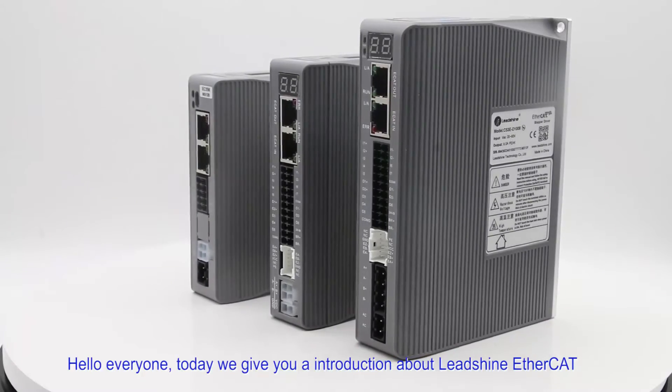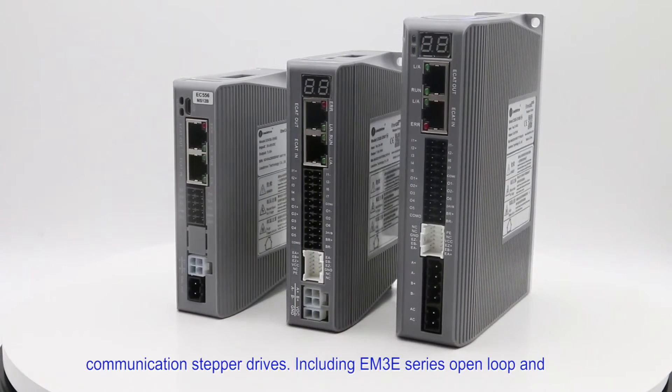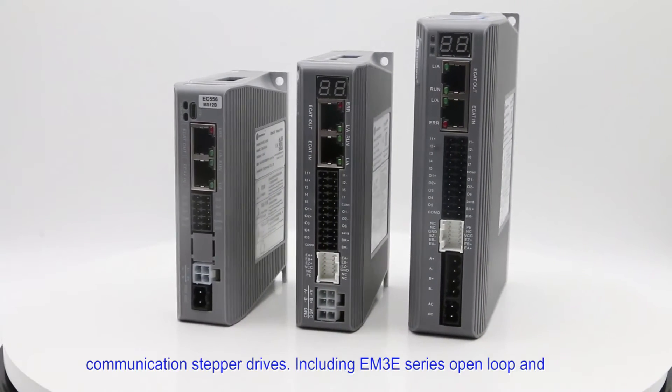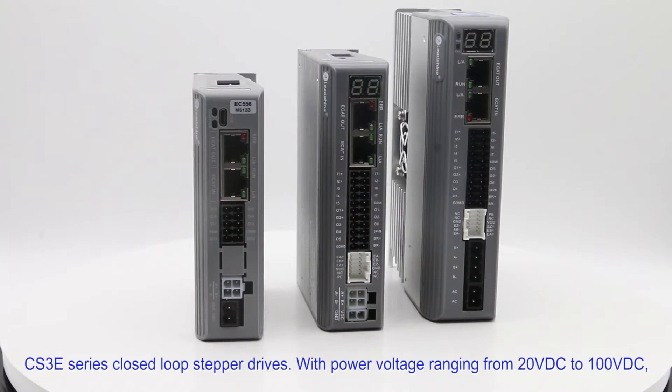Hello everyone. Today we give you an introduction about Leadshine EtherCAT communication stepper drives, including the EM3E series open-loop and CS3E series closed-loop stepper drives.